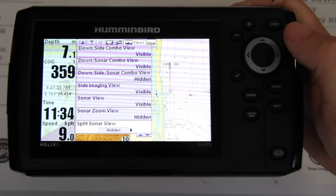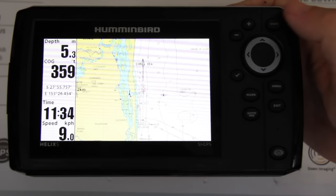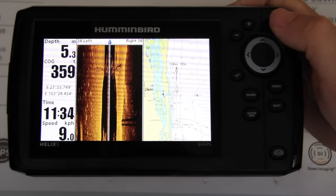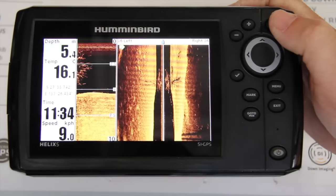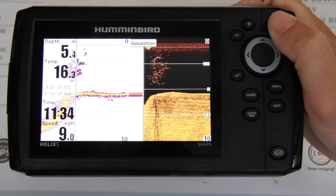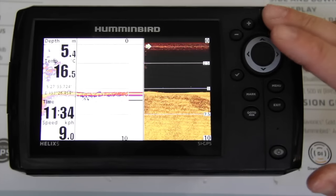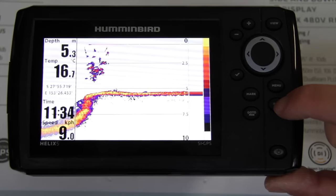Once you've done that, just hit exit — that takes you out. Now when we hit Views we're only seeing the pages we selected, which is much easier than scrolling through lots of different pages. Another tip: the view button takes you forward through screens, and the exit button takes you backwards.